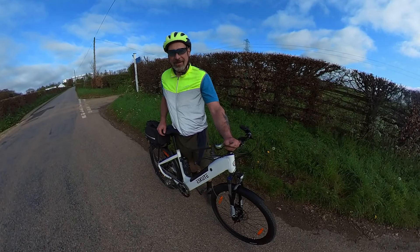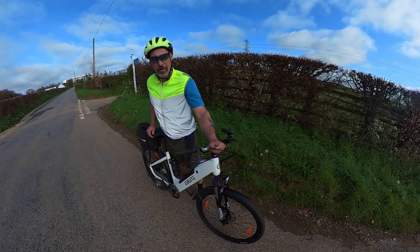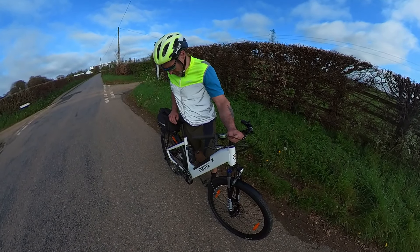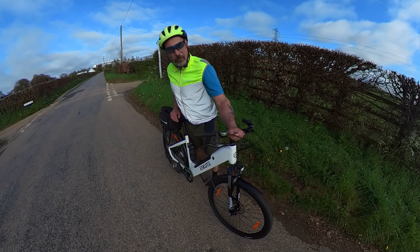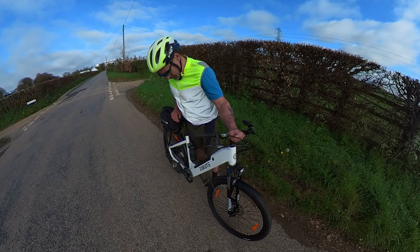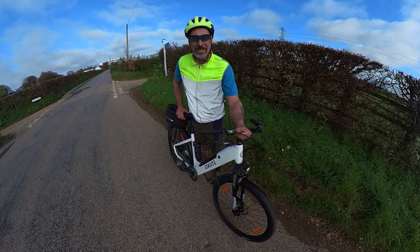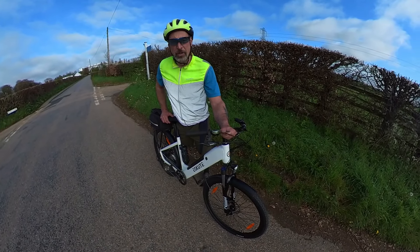Welcome to the channel. Today I'm going to be taking a look at the new eScoot Haluno Plus Step-Through Electric Bike. eScoot kindly sent me this bike to test and review and I'm very grateful for that. It's shaping up to be quite a nice bike actually. I have previously tested an eScoot bike back in 2020 — that was one of their first models, the eScoot Voyager.